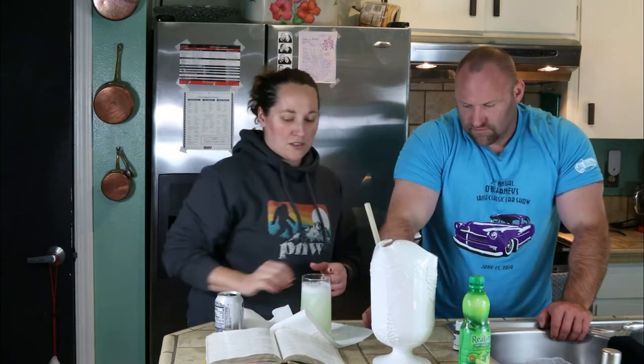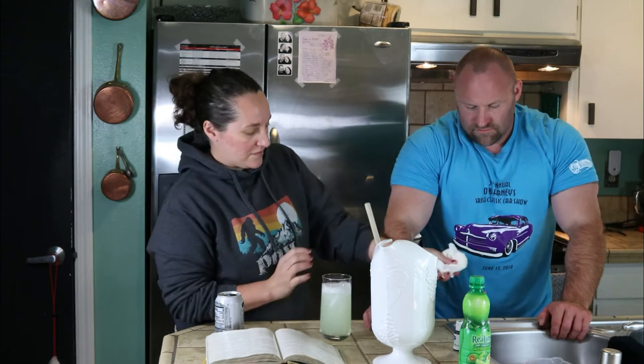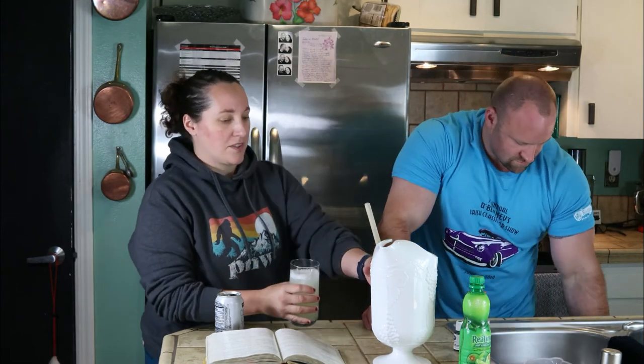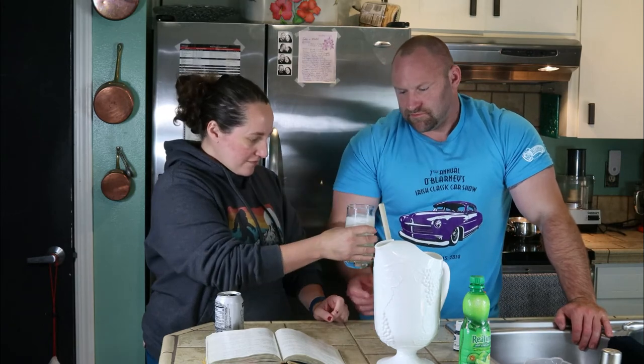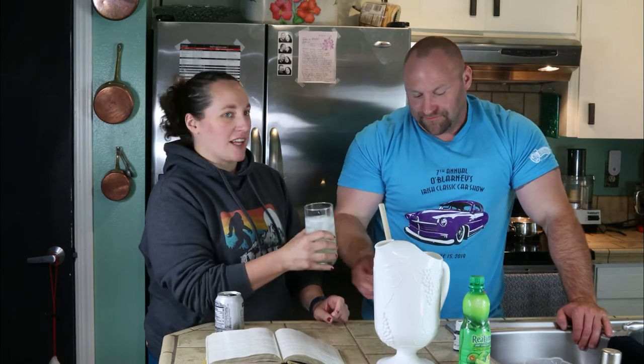Stir it up well. So you can make this as strong as you like. You ready to taste this? Yeah. That's really refreshing. It's not as sweet as I thought it would be. It's a lot more citrusy than I thought it would be. So this is really like summer in a glass. That's what I was going to say.